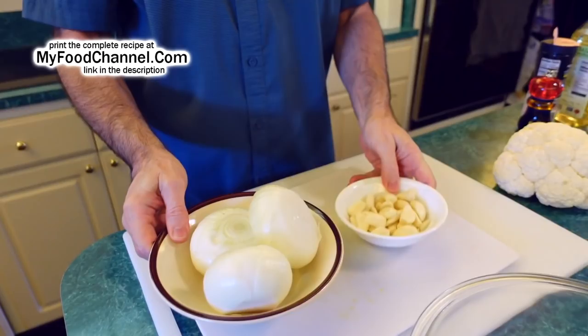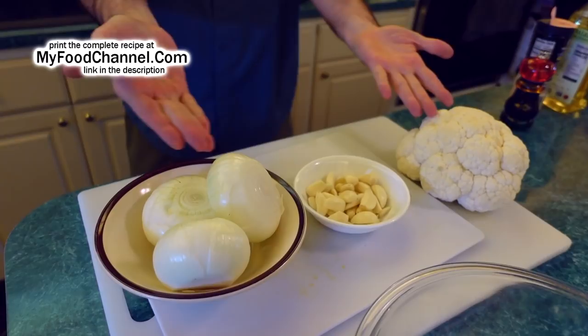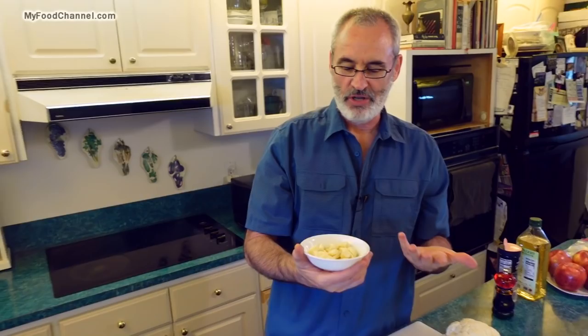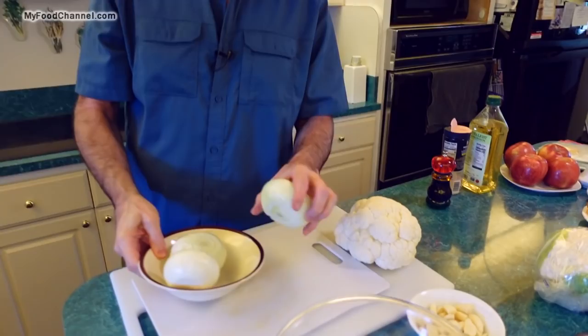I'm calling it a cauliflower dish, but I'm using really just as much onion and garlic as cauliflower. That's all we're going to put in this dish, along with a little olive oil and salt and pepper. That is two entire heads of garlic — two bulbs. That's more garlic than some people use in an entire year.